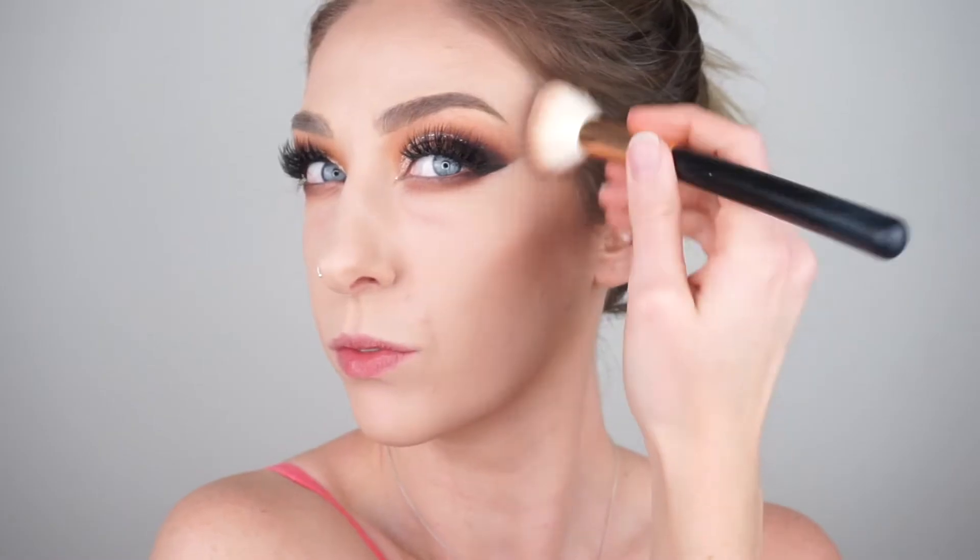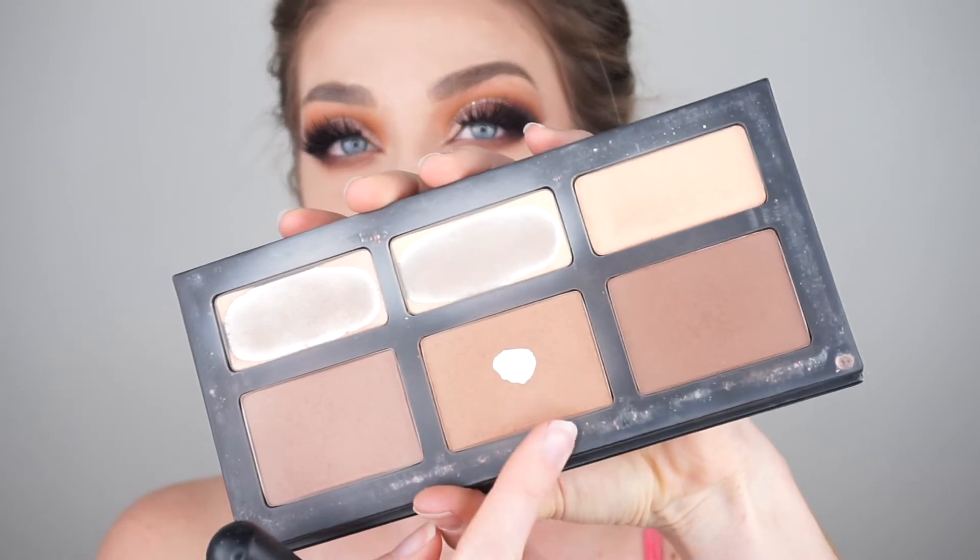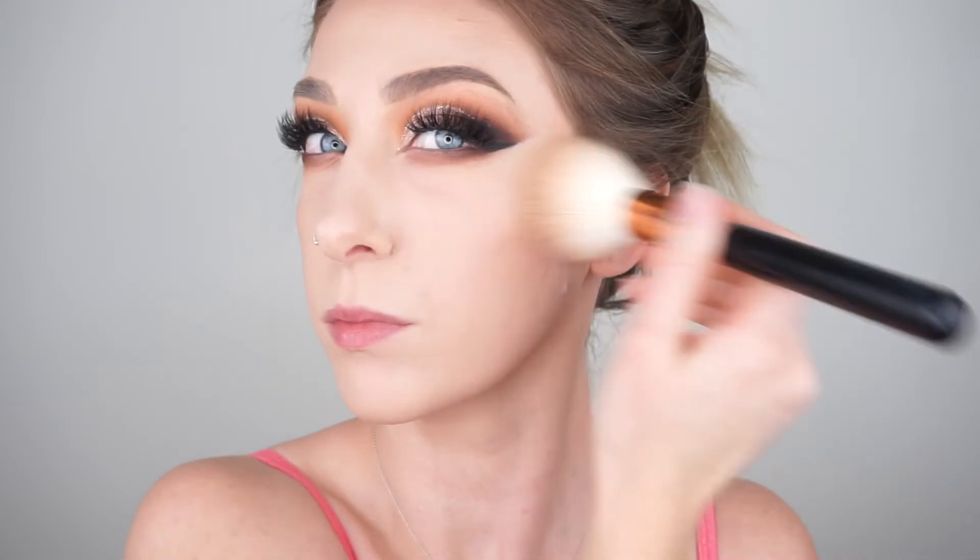Then I'm going to move on to the face. I'm going to contour using the lighter shade from the Kat Von D Shade and Light Palette, taking that on a Morphe R14 brush. Then I'm going to bronze up the face a little bit using the middle shade on a Morphe R1 brush, just bronzing up my face to create a nice bronzy glow.